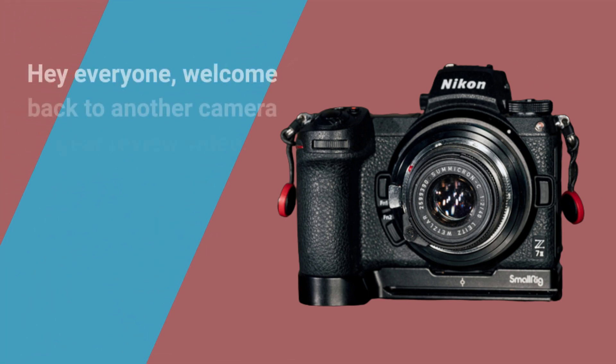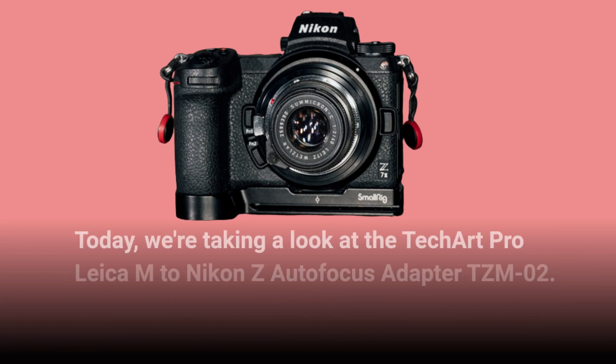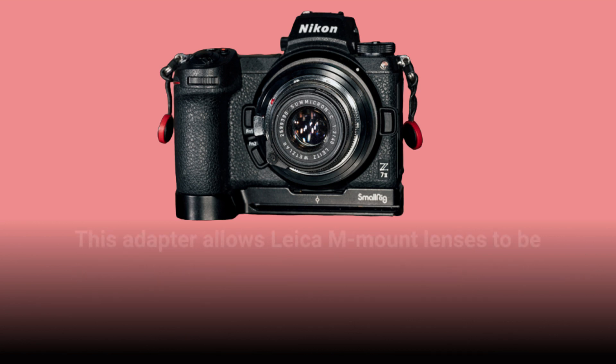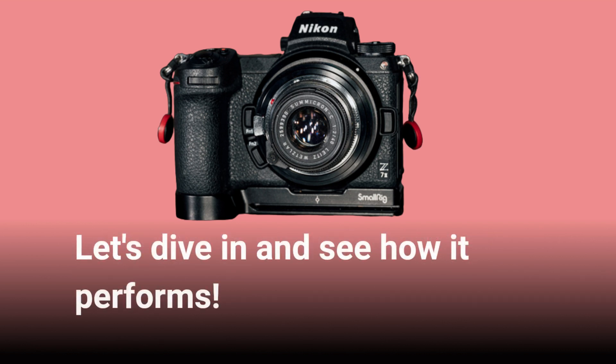Hey everyone, welcome back to another camera gear review video. Today we're taking a look at the TechArt Pro Leica M to Nikon Z autofocus adapter TZM02. This adapter allows Leica M mount lenses to be used on Nikon Z mount cameras with full autofocus functionality. Let's dive in and see how it performs.